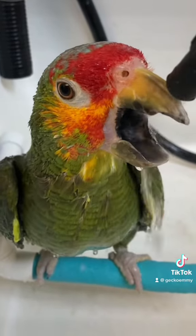It's amazing because after a bath their color even brightens — he looks so much more vibrant now. Bathing is really important to parrots; it keeps their skin healthy and clean. Good boys get a treat.